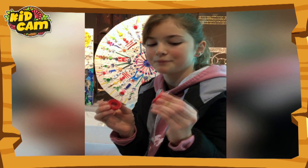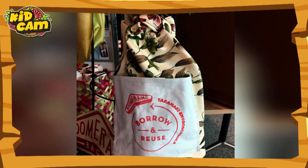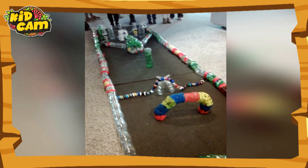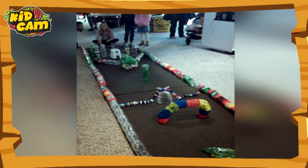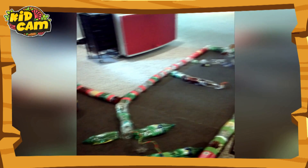Let's try saying no to plastics. This is the YMCA mini-cut. We've made some obstacles out of plastic, and it's another way to reduce and reuse.